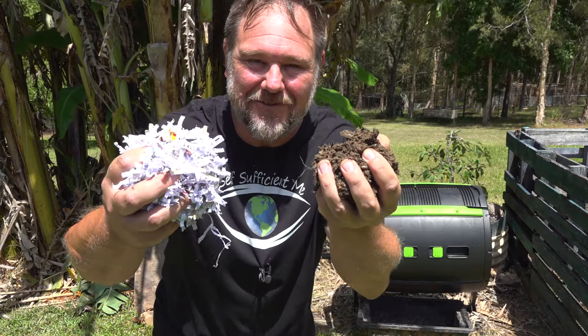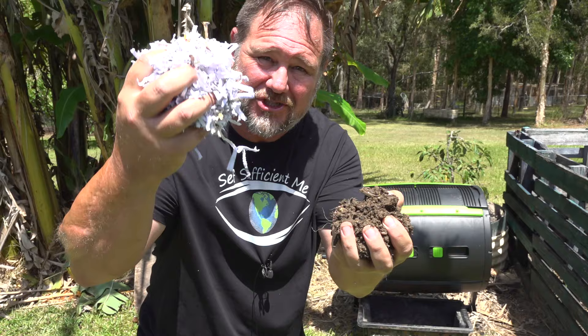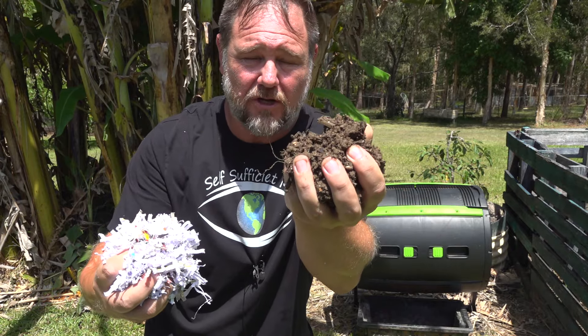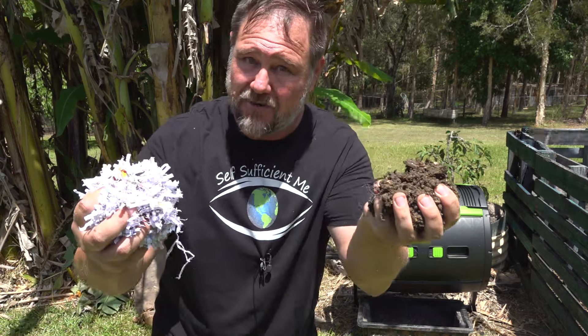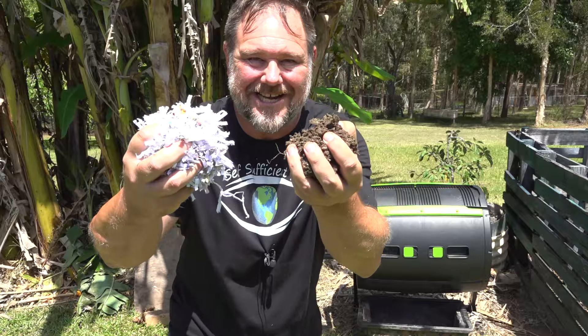G'day, I'm Mark from Self Sufficient Me and in this video I'm going to show you guys how to turn shredded paper into this fantastic, fertile, beautiful organic plant food. That's right, turn your awful overcharging council rates bill into wonderful composted worm and plant food. Let's get into it.